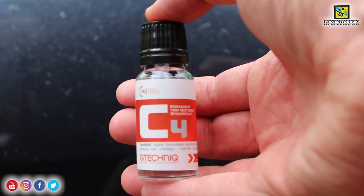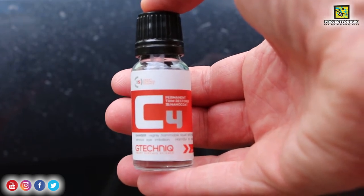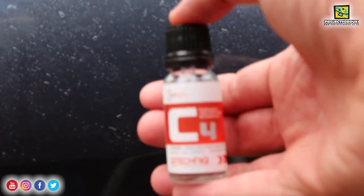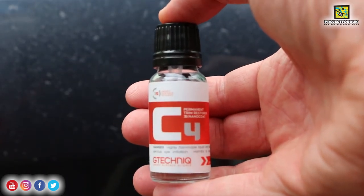The C4 trim restorer comes in a 15 milliliter bottle — I think it was £22. I'm going to put a link in the description so you can buy it off eBay, where we bought it from. It came in a few days and it also comes with a pack of cotton makeup pads. It says you apply it sparingly to one trim at a time and leave it for about 10 to 15 minutes.